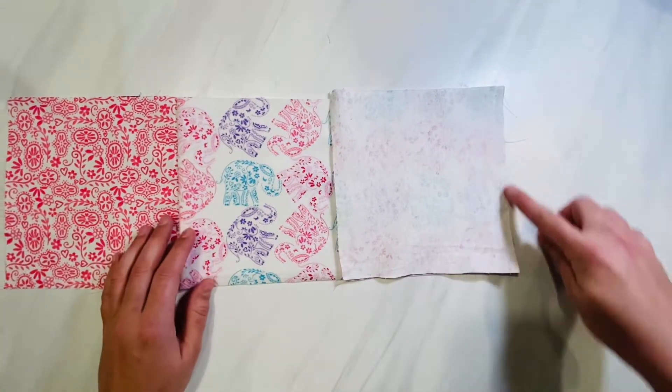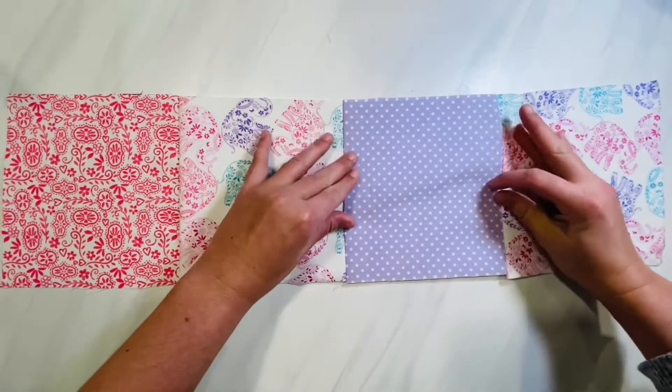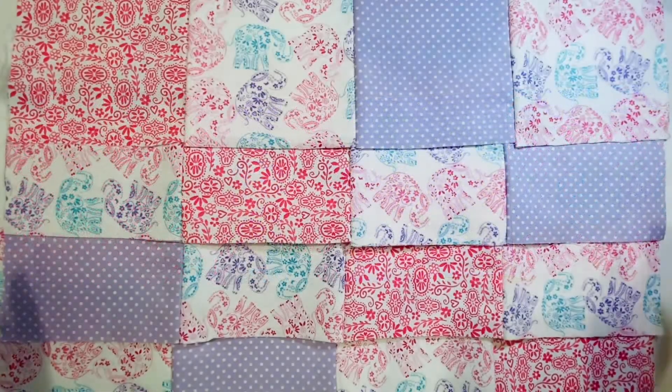Now I have my very first row completely sewn. I'm going to finish the same process for all of my rows, doing one row at a time and then setting them to the side until you're completely finished.